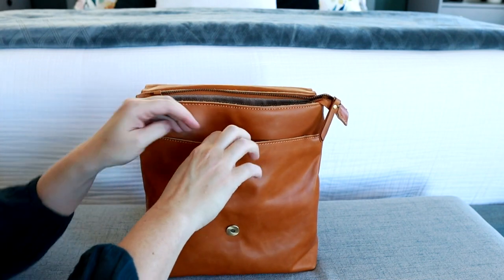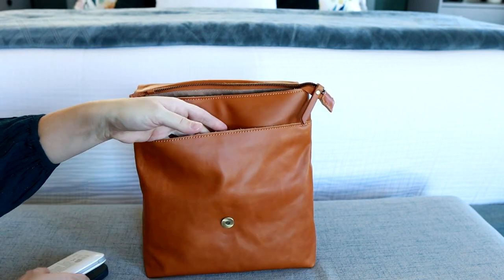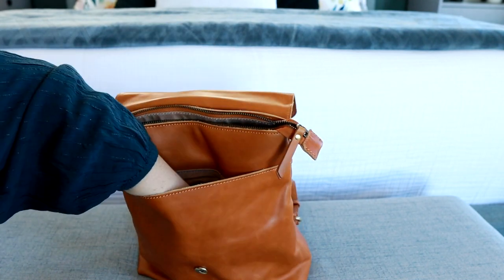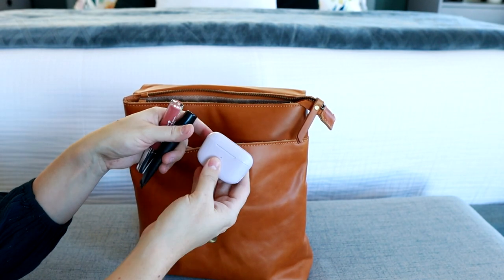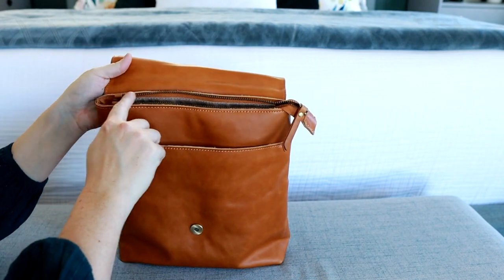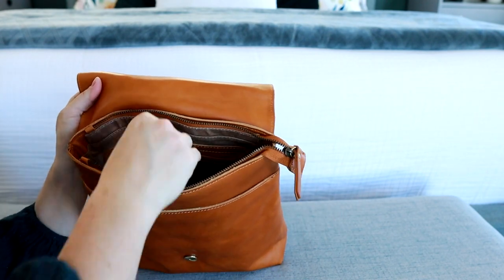Right here in this front slip pocket, this is the perfect place for me to throw in things like my phone. I also have in there my phone charger, my keys, and this is actually the tether from the Denner wallet, so I've just thrown it onto my keys for now. I also have in there a couple of lip products and also my earbuds. I love that right when you open the bag, you can easily get into that. I tend to just leave this portion unzipped, but if you want it to be a little more secure, you can zip this up as well.